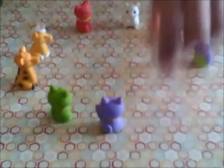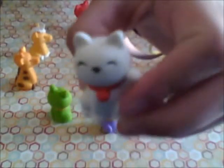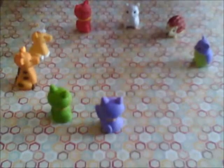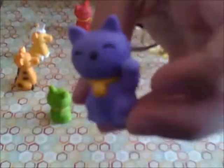Next I have a white cat, and it comes apart the same way as the black one. Purple cat, comes apart the same way.